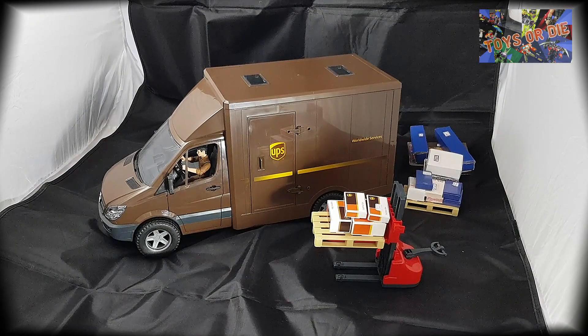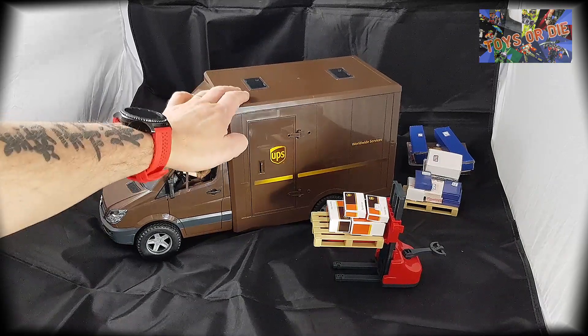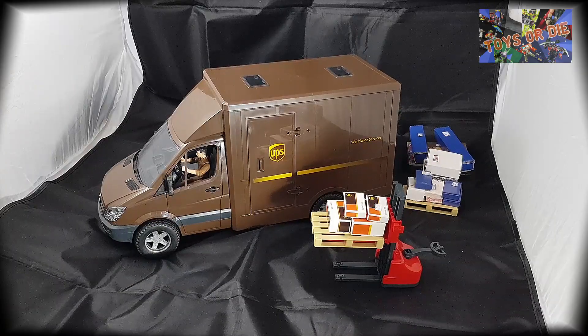Bonjour à toutes et à tous, je suis heureux de vous retrouver aujourd'hui pour un nouveau reportage et comme vous pouvez le constater, on va de nouveau parler d'un véhicule Bruder.